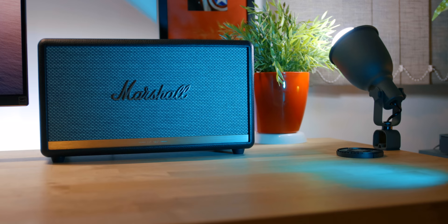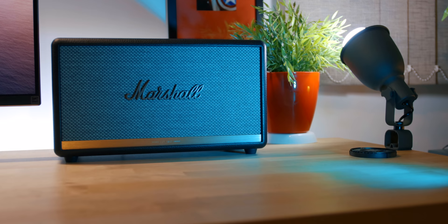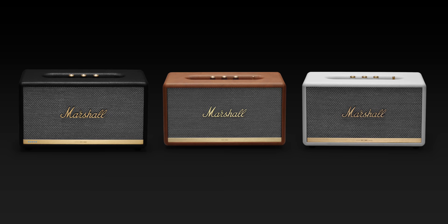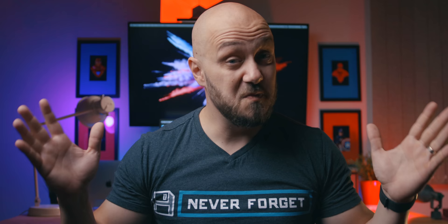Marshall is a brand with a lot of history and knows how to deliver. So if you care about sound and love cranking that volume knob, the Stanmore is a very good choice. The timeless design might not be for everybody, but it comes in three colors: black, white, and brown. Let me know if you have any questions about the Stanmore or Woburn, and if you enjoyed this content feel free to subscribe and turn on notifications. It's been an absolute pleasure — this is E, over and out.